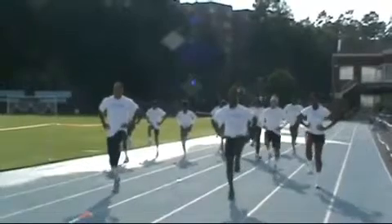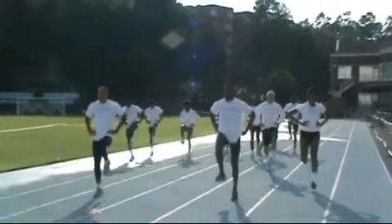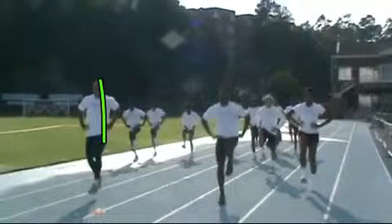Not quite as easy to see when he does the left side, but the right side is very clear. He's tall — he's not leaning back to achieve this.